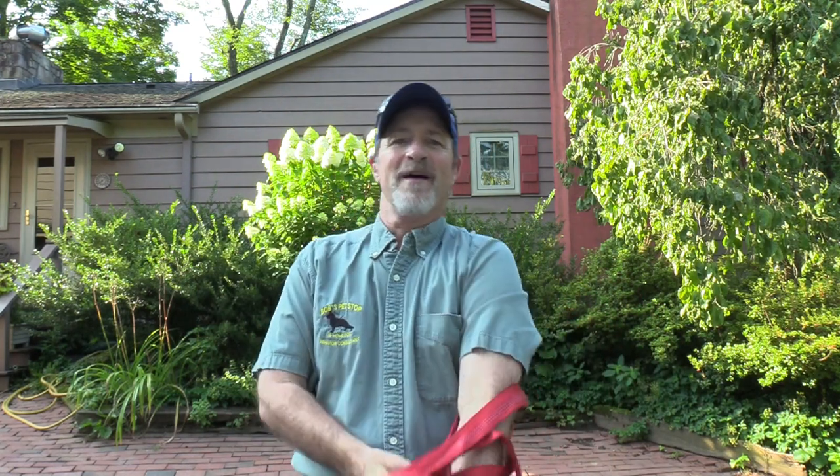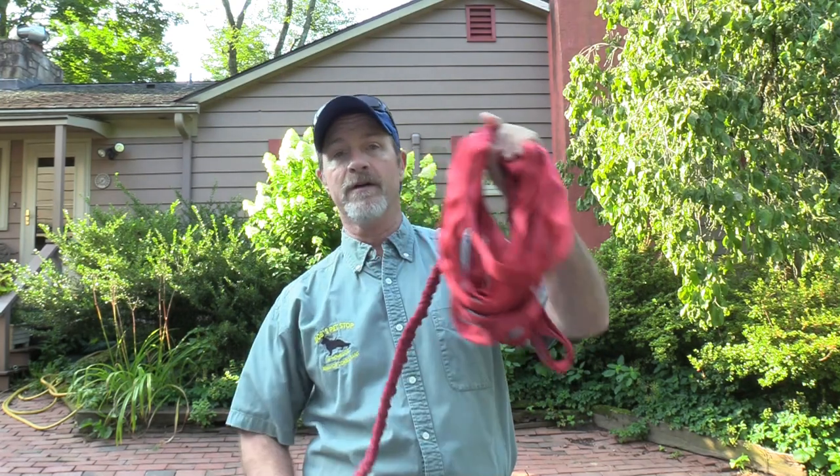Good morning, Mr. Bob from Bob's Pet Stop. Welcome back for another lesson. Today, a dear old friend of mine that I've known since I was a child is bringing her two dogs over, and we're going to take the dogs for a hike. She needs to exercise the dogs, and I'm going to use the long leashes as today's demonstration.